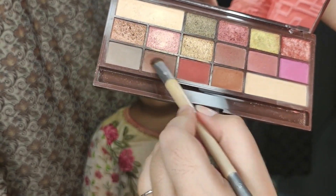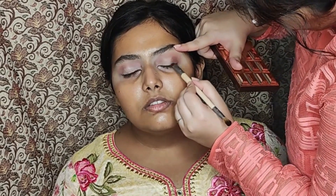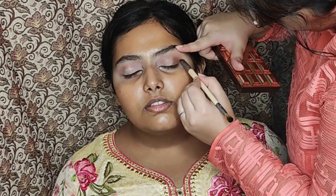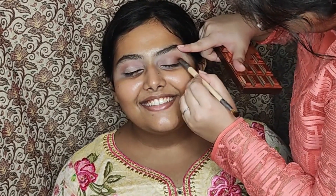Next, taking a short shader brush and some dark brown eyeshadow, I'm applying it on the outer corner of the eyes. This is to create more depth for the shimmer to pop, and you need to make sure it's very well blended.